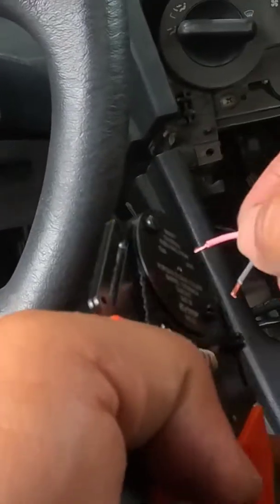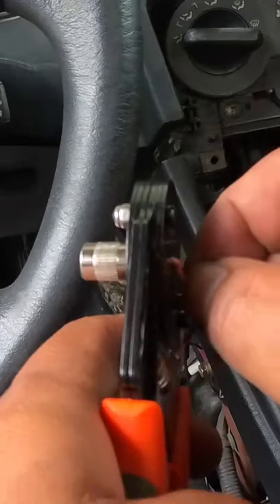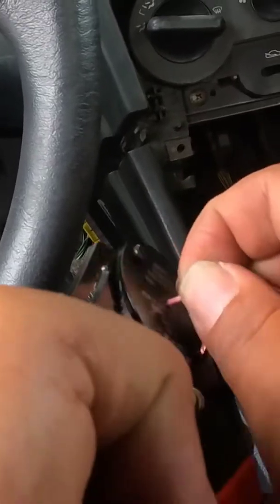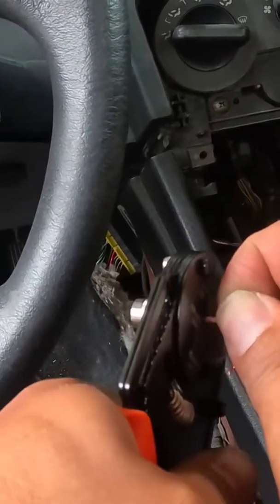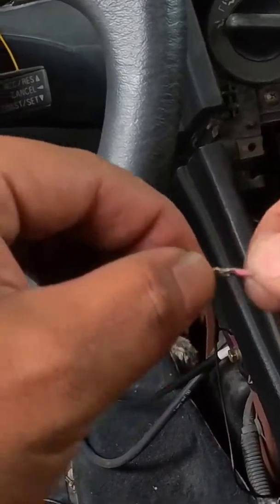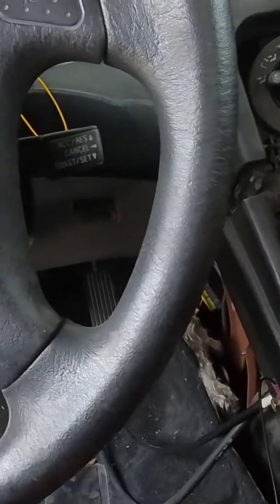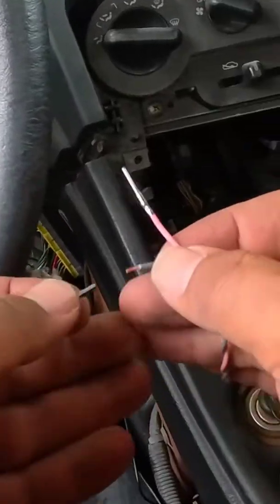We're just going to put that sucker in. You're going to see that it's completely flush — no exposed wire — and then we just give it a simple squeeze and there you go, just like that. Super strong, no qualms, super easy. We'll go ahead and do another one.